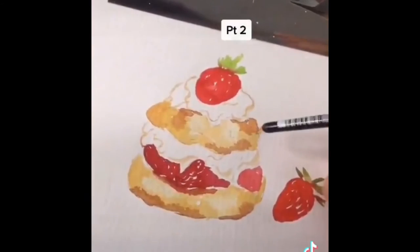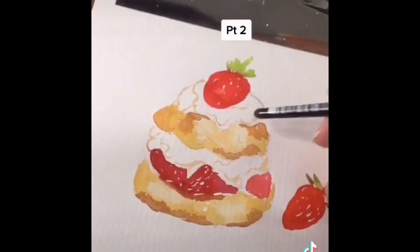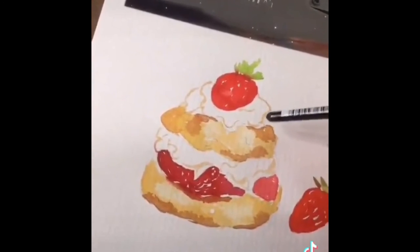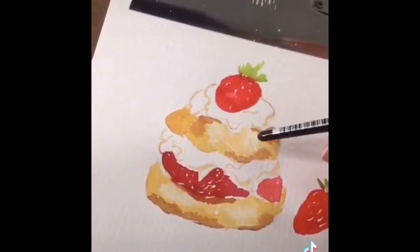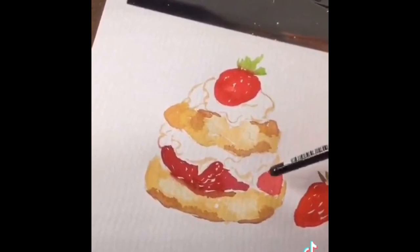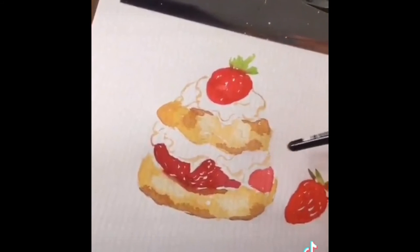I also wanted to say real quick that when you're doing the whipped cream, I would recommend for the shadow areas either use a light tan, the yellow ochre, or maybe even a light blue. Don't use gray with food because it looks really yucky and muddy.